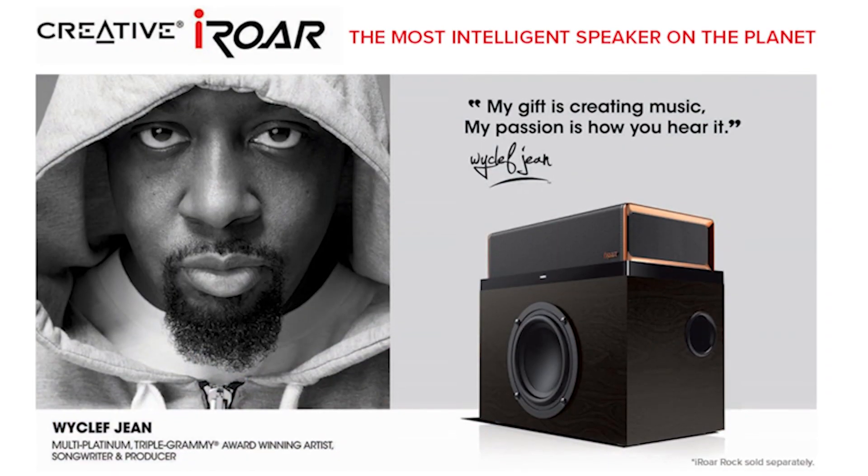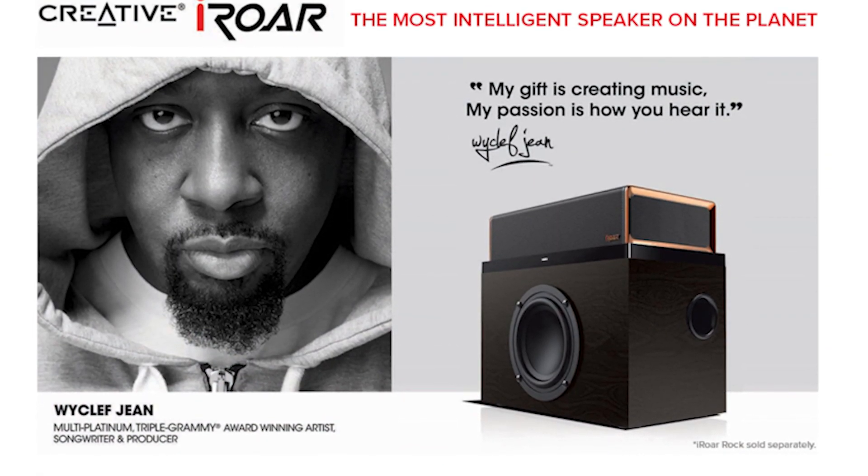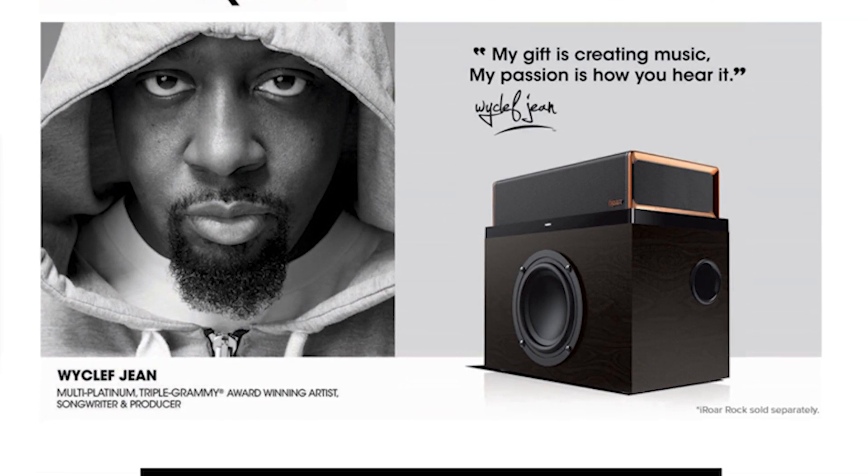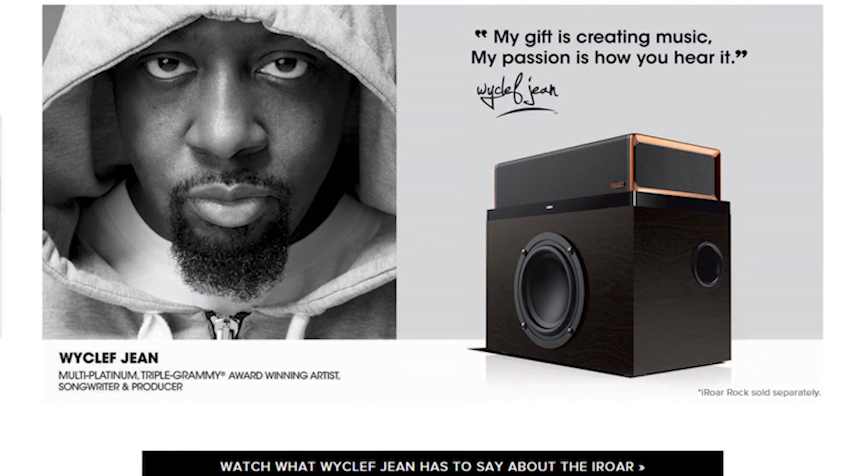In a heavily saturated portable wireless speaker market, it's tough to look at any new product and say, wow, this is really more than a Bluetooth speaker. At a glance, the iRaw on deck looks kind of just like a black and orangey gold coloured RAW 2 with a new ring on top. However, Creative have claimed that this is the most intelligent speaker on the planet, with twice the power of the original RAW and 20 hours battery life.